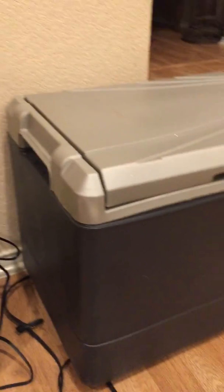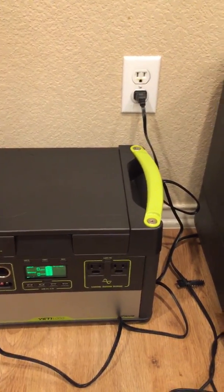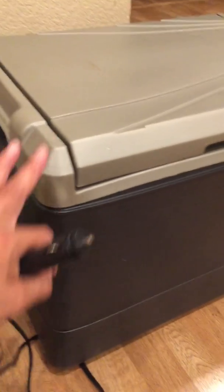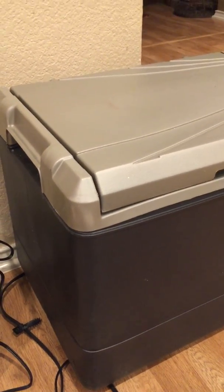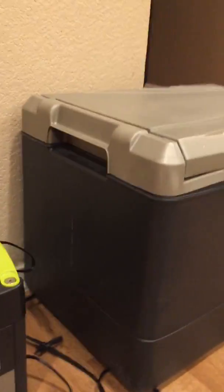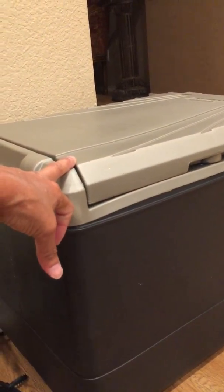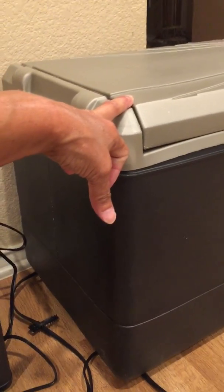This is my Coleman cooler — a Coleman electric cooler. I usually use this to transport all my cold items from the house to my RV. I usually don't turn on my refrigerator beforehand, so this thing just runs the entire time in the back of my truck until we get to the RV.